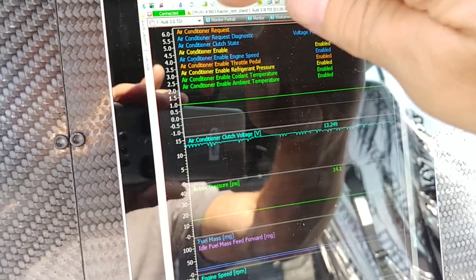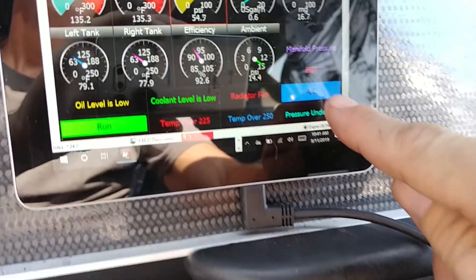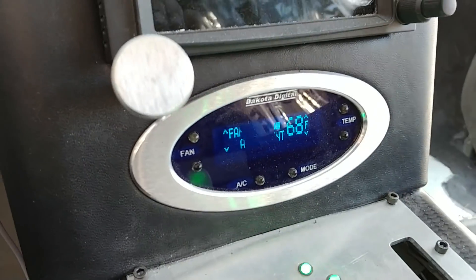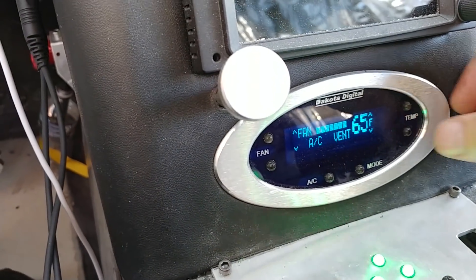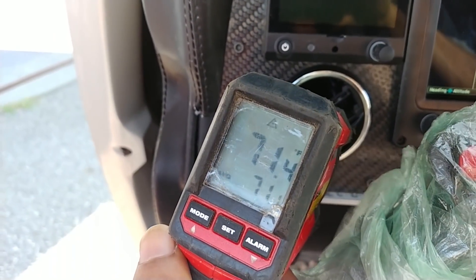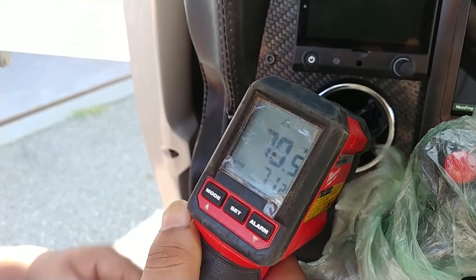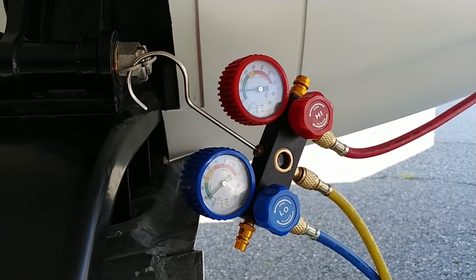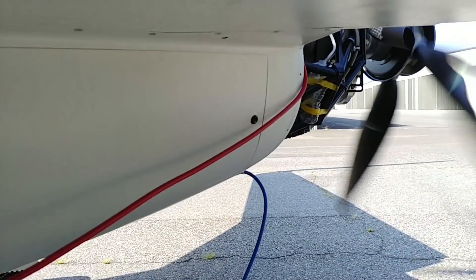Welcome back. First up for the second half of the week, I got the air conditioning system flushed and then put some extra oil in the compressor. The guys were charging it up and as you can see, the AC unit turned on once they put enough R134A in. It's starting out at 70 degrees and coming down. You can see the needles are in the green where they're supposed to be.